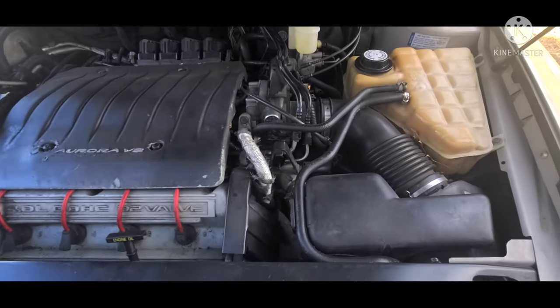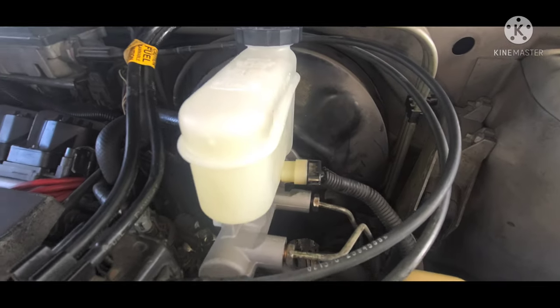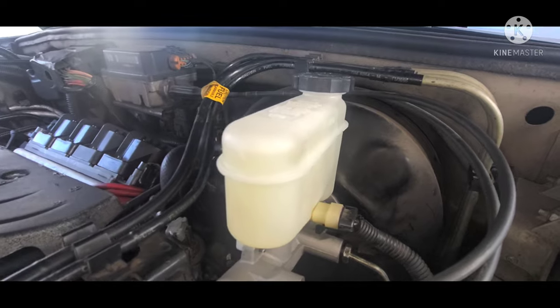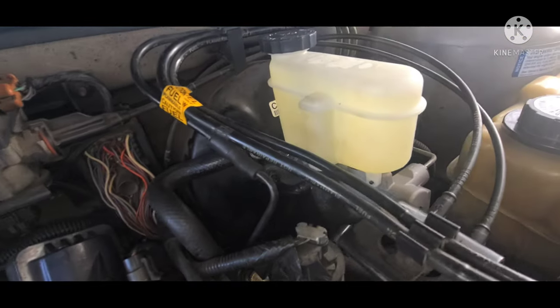Hello guys, today we will be replacing a brake master cylinder on a 1997 Oldsmobile Aurora. Now you may not have the same vehicle, but the repair generally applies to all makes and models. Refer to your service manual for your specific vehicle.